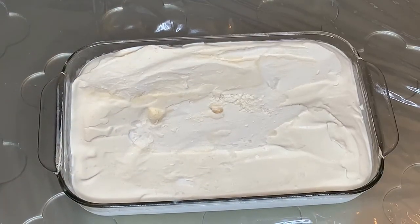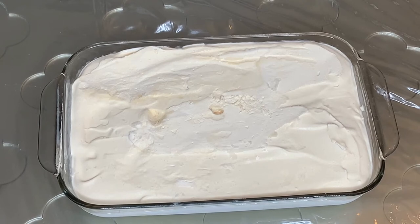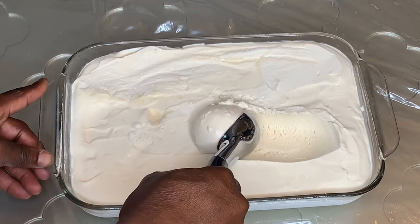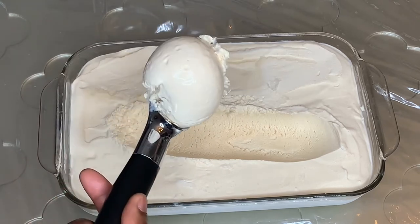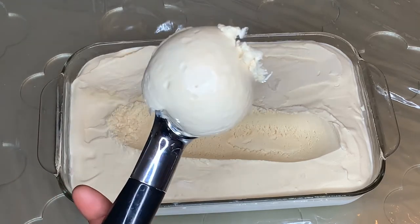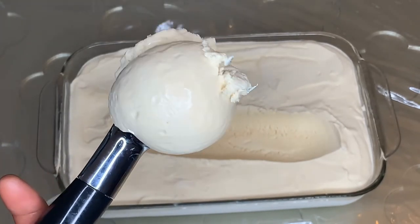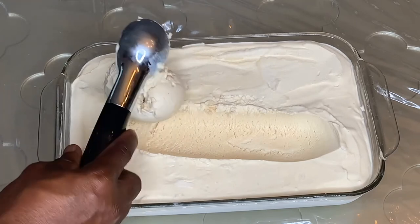Okay guys, so this is our ice cream. It's the following day and I've now taken it out of the freezer. I'm going to go ahead and get some scoops in. See that creamy goodness — see that texture. This is your Baileys ice cream. And there you have it: Baileys ice cream.